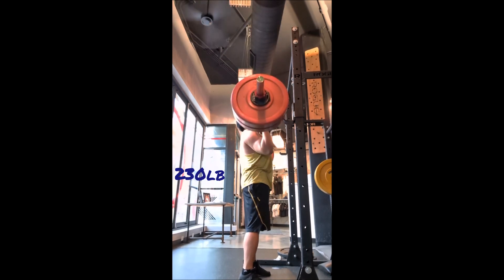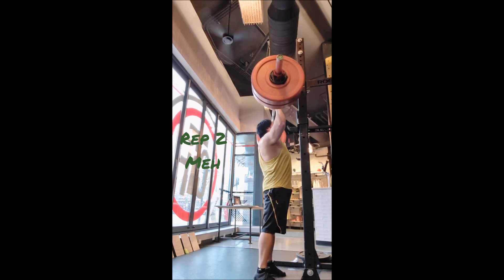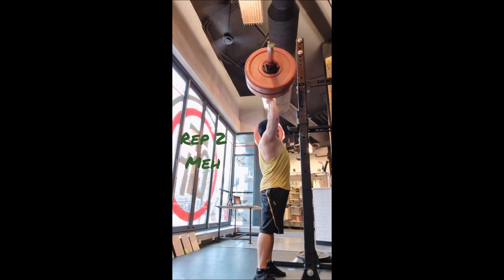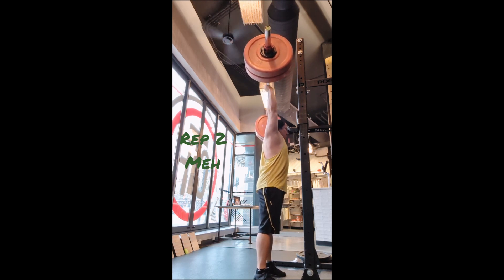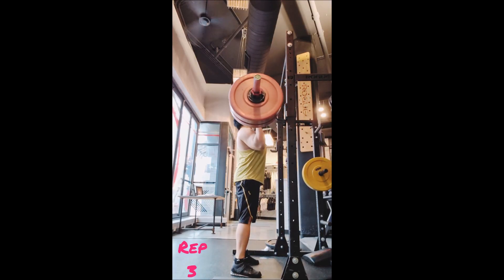Then instead of behind the head work, I went to back-off sets with the press — three sets of eight with 135 pounds, 90 seconds of rest. Then lateral plate raise with the 25 pound plates, three sets of 10, 90 seconds of rest. Reverse grip row, three sets of eight with 185 pounds, 90 seconds of rest.